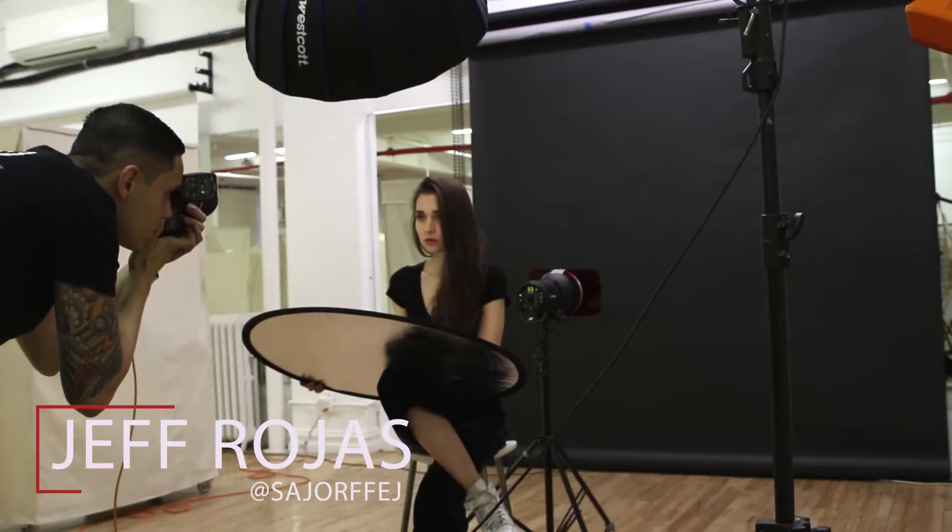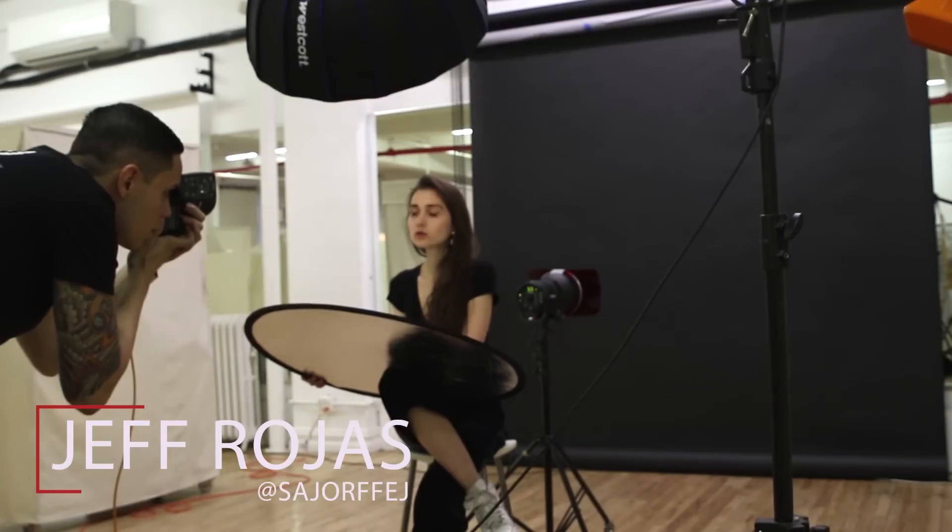Hello everyone, my name is Jeff Rojas and I'm a fashion and portrait photographer based in New York City. Today I'm going to show you guys how to create a beautiful beauty lighting setup using a single light and a silver reflector.